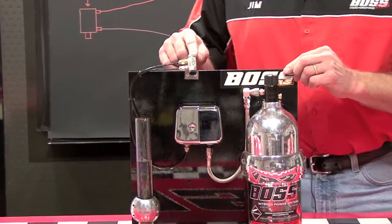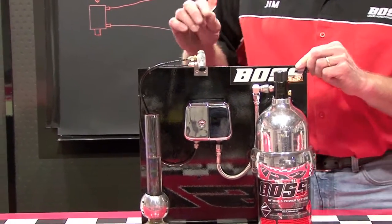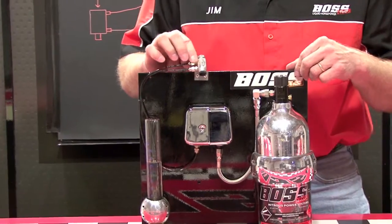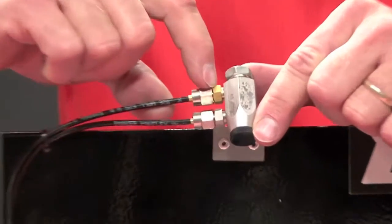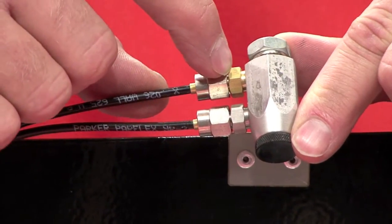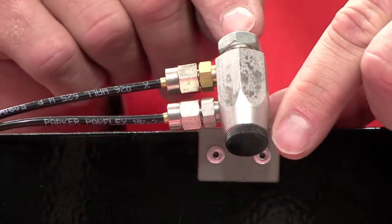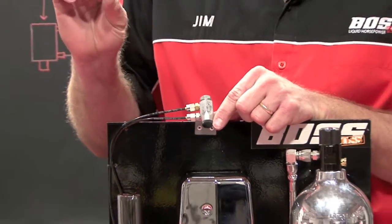Now you're probably wondering how we jet this whole system. When you purchase a system, you don't have to worry about any of the jetting because it comes pre-jetted. Right here — if the camera can focus in on this different colored fitting — this is where our fuel jet is. Inside of that fitting there's a specific size of orifice, which only allows the NPFI to pull a metered amount of fuel.